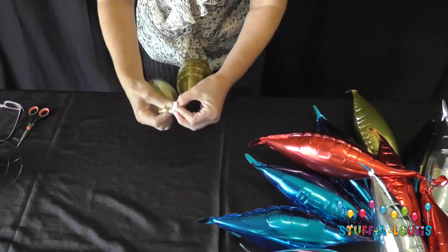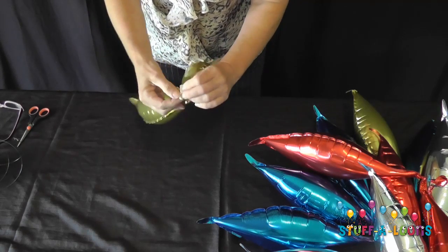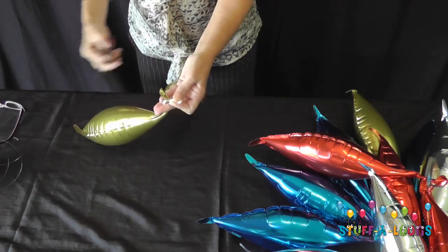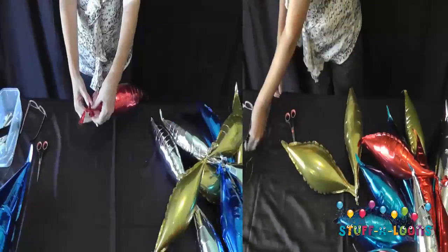Now to start hiding some of the mechanics of our design, because we don't want bits and pieces of balloons sticking out the middle. Once we've finished tying that nice and tightly, we're going to take the two ends of the 260 cube and snip those off.